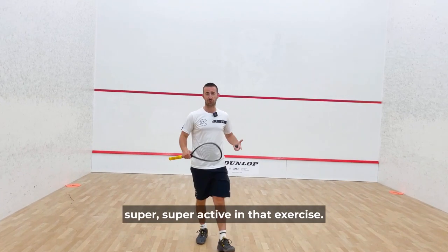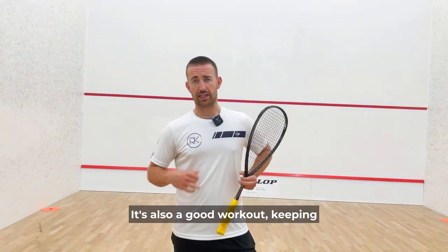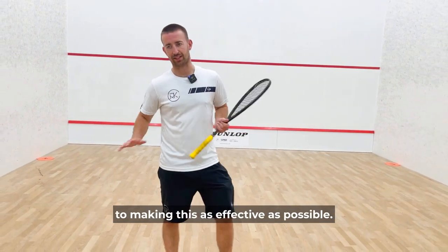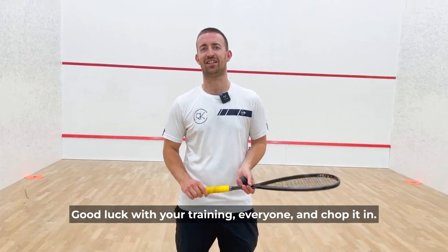As you can see, I was super active in that exercise — it's also a good workout. Keeping yourself really active and really focused, getting those feet moving is a vital component to making this as effective as possible. Good luck with your training everyone, and chop it in.